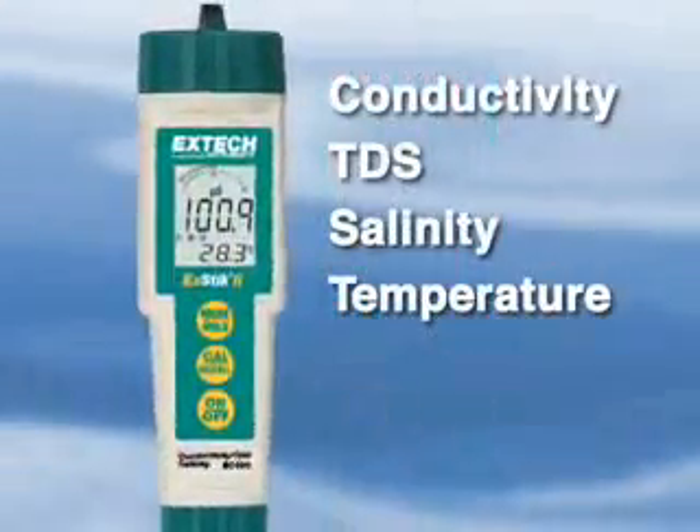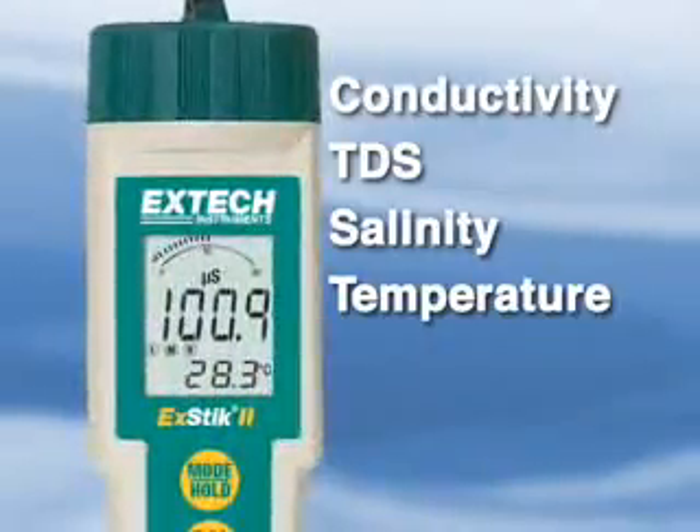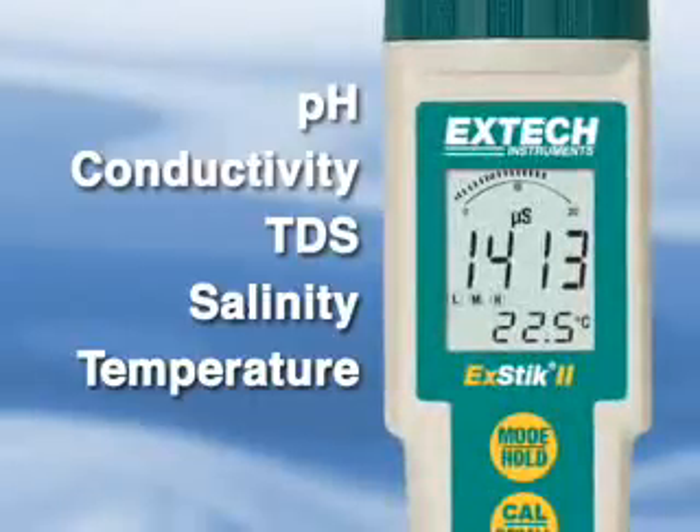The model EC400 is a 4-in-1 meter measuring conductivity, TDS, salinity, and temperature, while the model EC500 is also capable of measuring pH, making it a 5-in-1 meter.